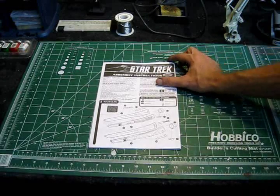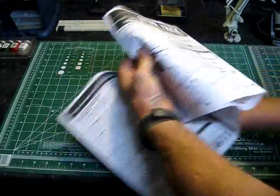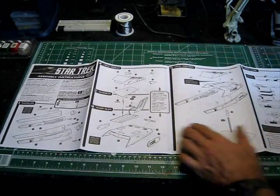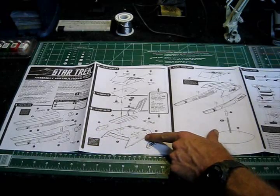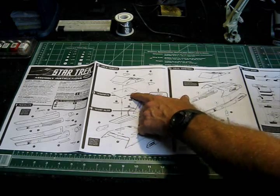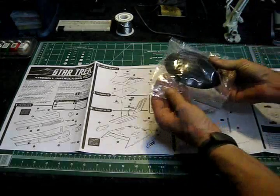Let's start off with a little look at the instruction sheet for the model. It's a basic fold-out sheet, and we have a standard procedure if you're used to building Star Trek model kits. We can see we start off with the assembly of the warp engines. We've got the lower half connecting to the upper area with the cruise quarters, and what's included with this kit are a couple of very, very small magnets.